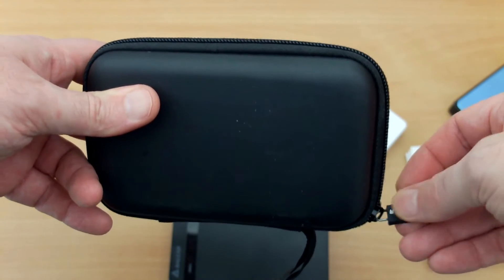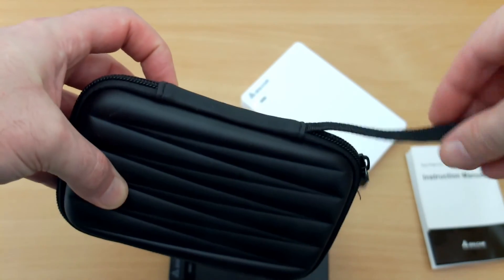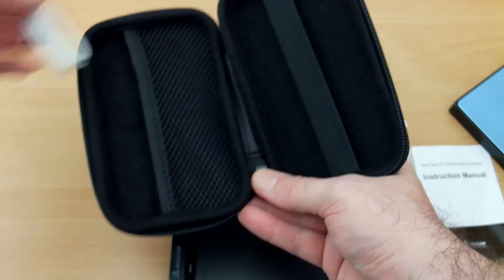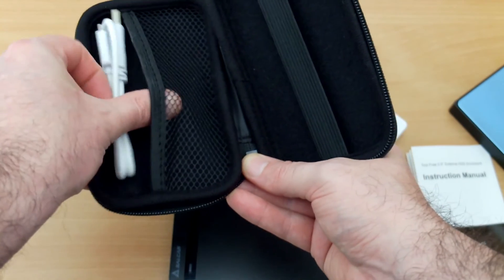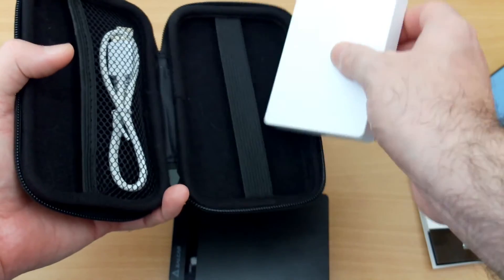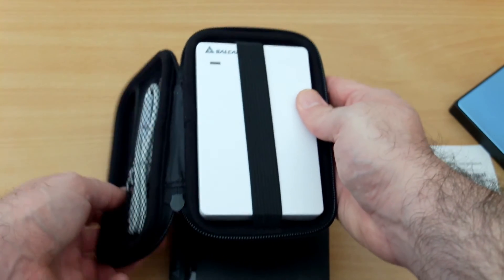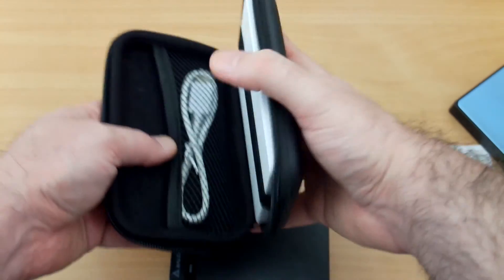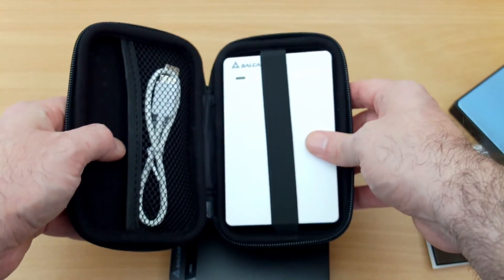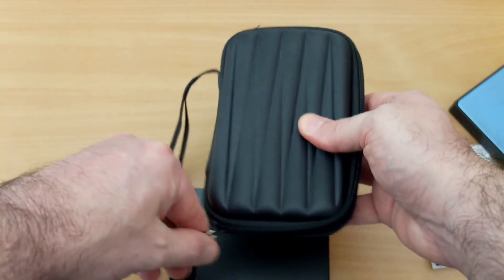Onto the case — this is quite a nice small case. You have a tab with the maker's name and a wrist strap, and it has a wipe-clean glossy exterior. Some of the ones I've looked at have a cloth exterior. You have one section where you can put cables or other items — perhaps memory cards — and you have the main section for the drive with an elastic part that prevents it from coming out by accident, so if you accidentally open it or tilt it over it won't fall out.